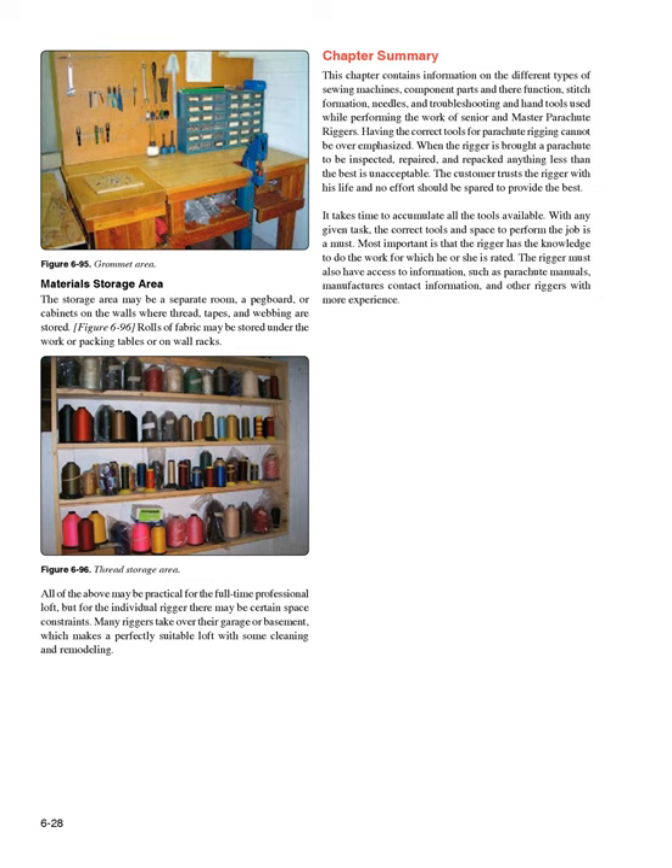All of the above may be practical for the full-time professional loft, but for the individual rigger there may be certain space constraints. Many riggers take over their garage or basement, which makes a perfectly suitable loft with some cleaning and remodeling.